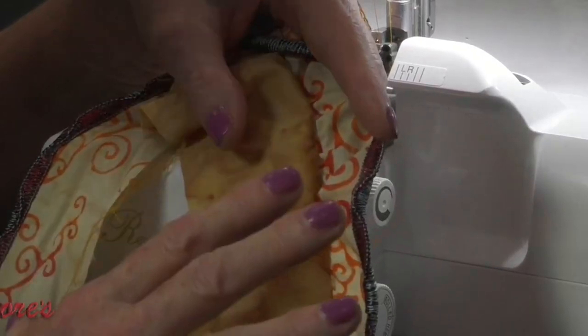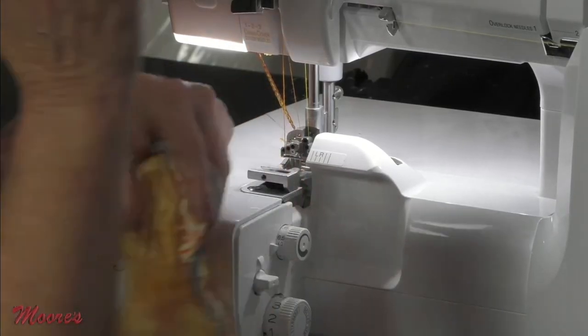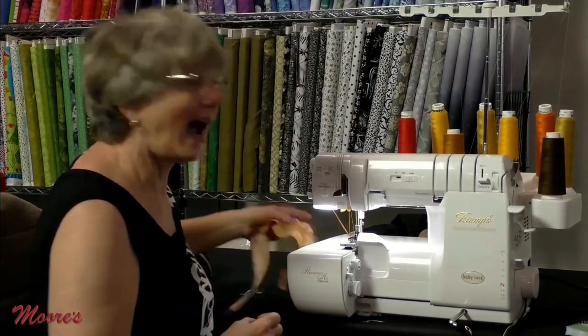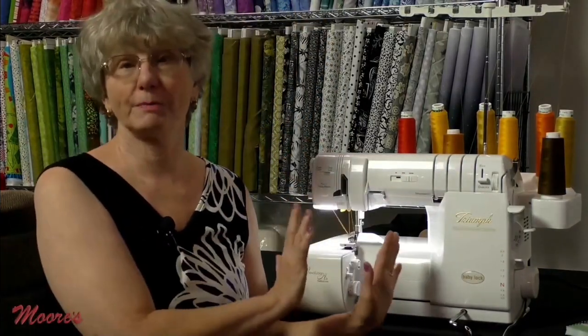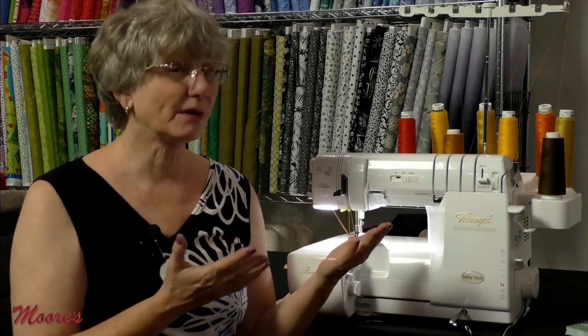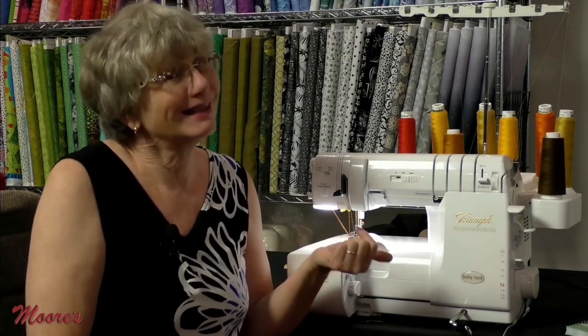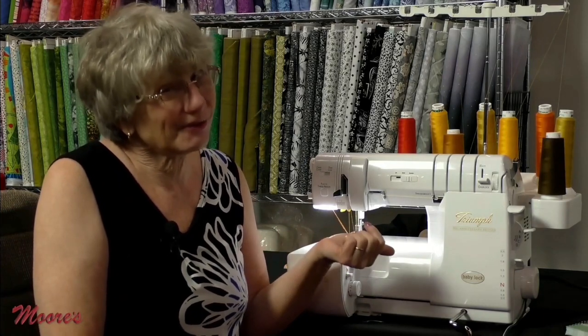With the feet, the controls, and the combination of stitches on this machine, the Triumph is the world's best serger. If you can't get the Triumph, the other sergers are great — but you're going to love it. Kathy asks George: don't you think they want the Triumph?